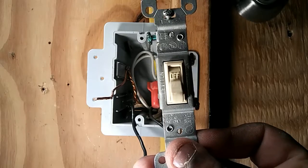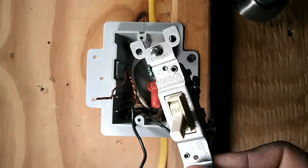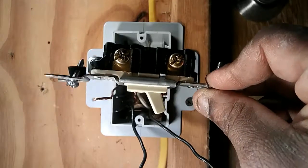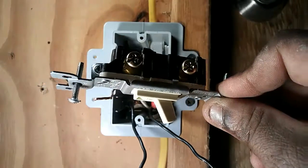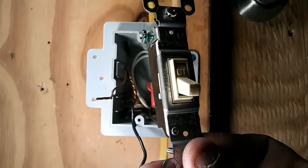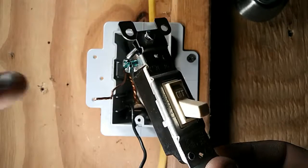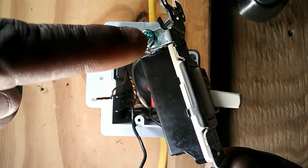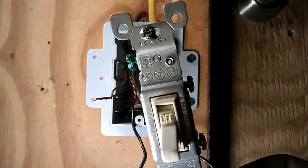Every single pole switch will have two copper screws on one side and a green ground screw somewhere on the switch itself. That green screw is where your ground wire would land.